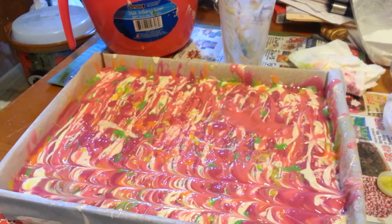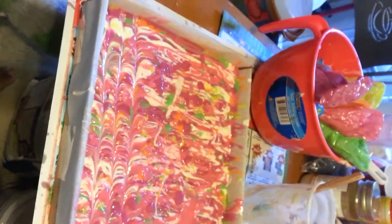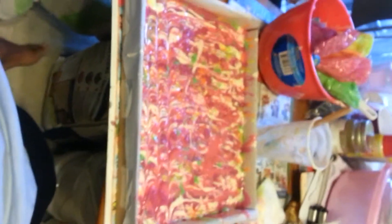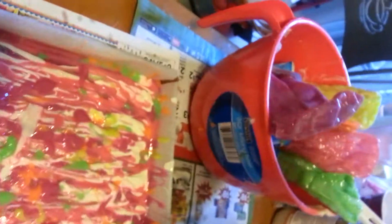Hi guys, it's Michelle with Fanny Jack Soap. This is my Peacock Squirrel for the challenge with Amy Warden. I hope you guys can see. Anyways, I wanted to show you my squeeze bottles.